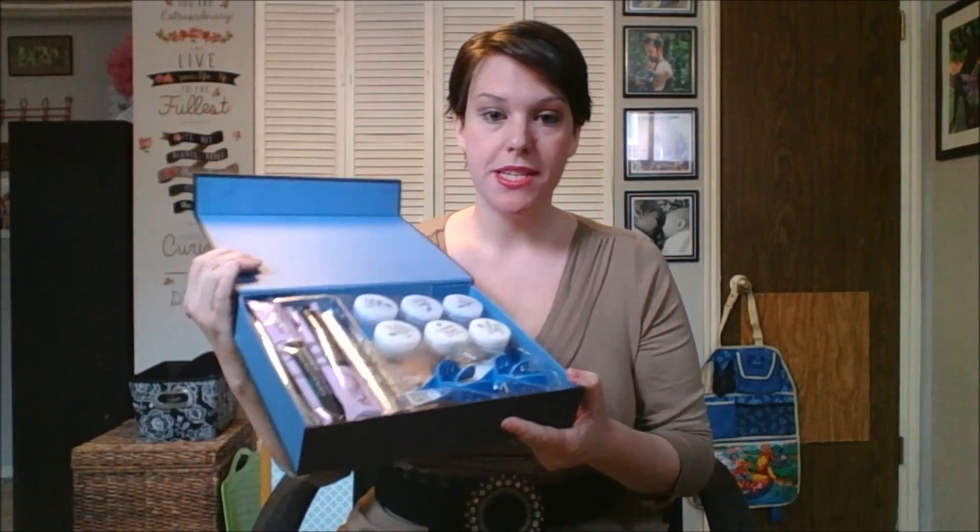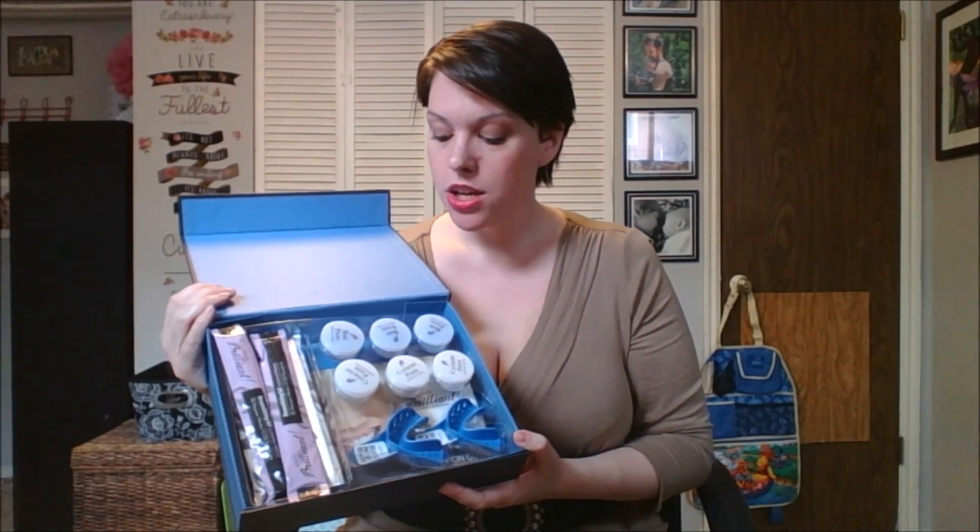The folks at Smile Brilliant were nice enough to send me a review copy so that I can try it. I don't actually know anything about how it works, so you're going to find out with me. The first thing we're going to do is open it up — inside, as you'll see, it basically comes with everything that you need to create your own teeth trays.